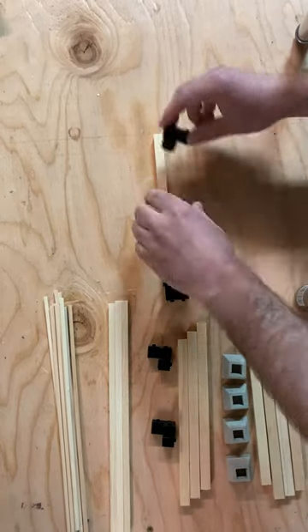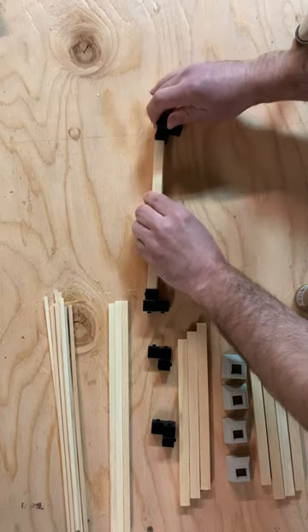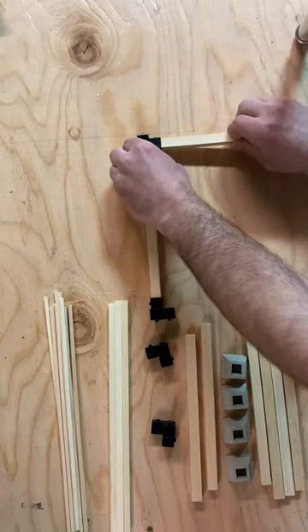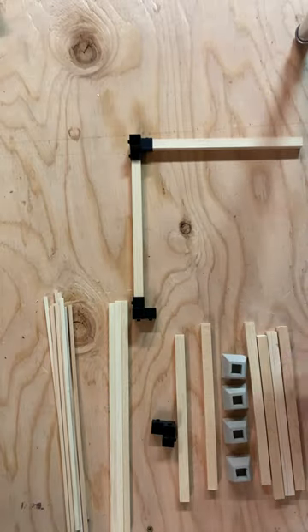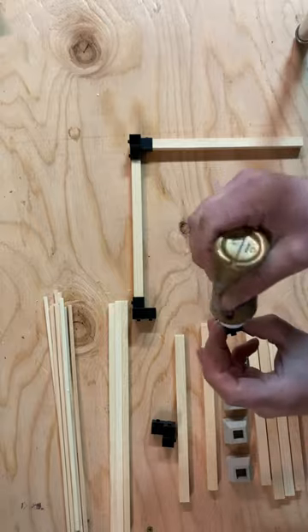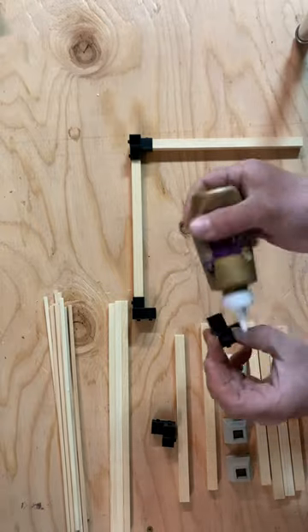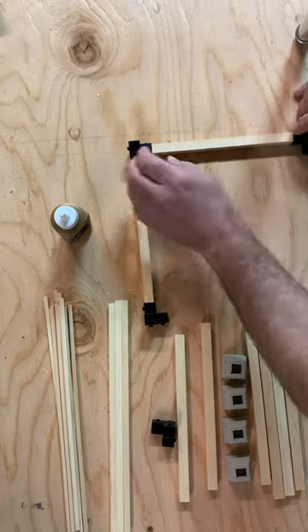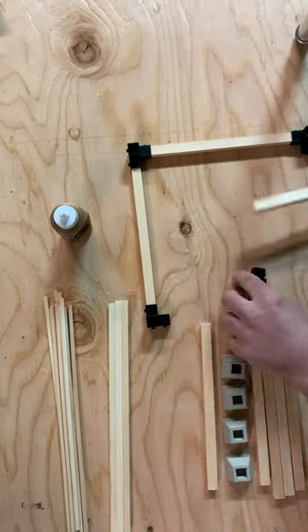We're gonna start off by taking the three-way joints and putting a dab of glue in them. The post rails and cross rails are the same height so you don't have to worry about getting those mixed up. A dab of glue in each of those will work great. Glue all four corners and then you can flip it over. You want to make sure that the smooth side of the jointer pieces is down.